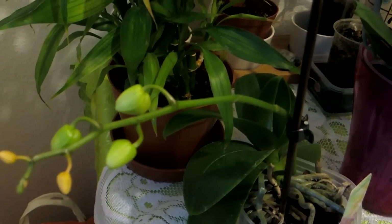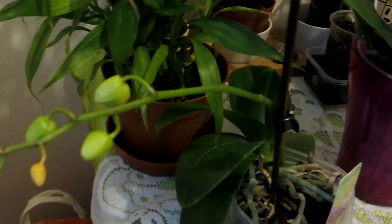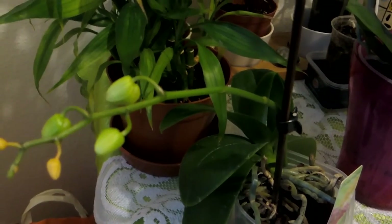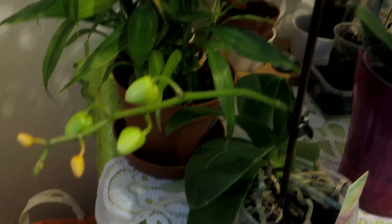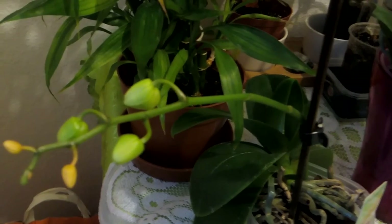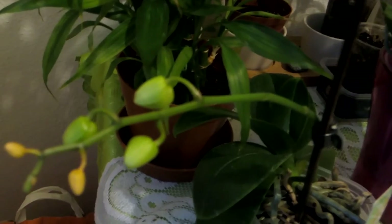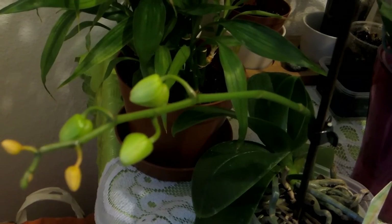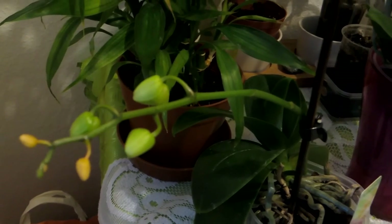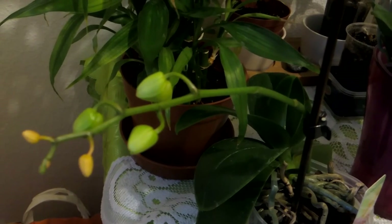I will prepare the solution today and tomorrow I will apply it on my plants, because these bugs must be eliminated from my home and from the plants. They will eat everything if I let them, and I don't want them to eat my plants.